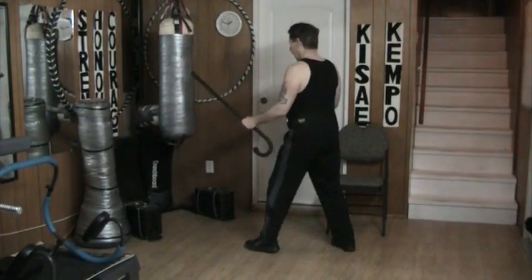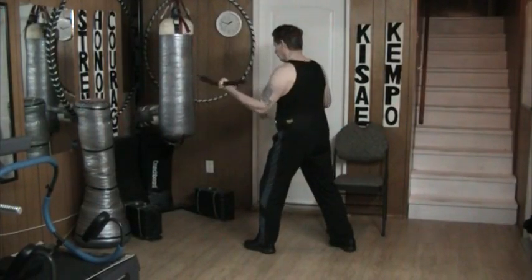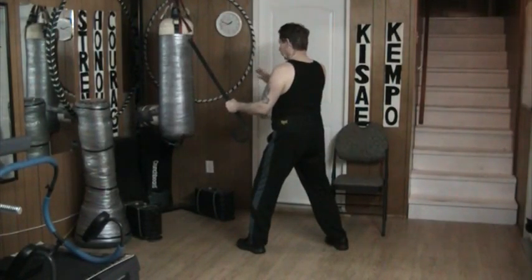From here, I'm combining the cane techniques with the kick techniques. From here, and that far away, which relates to that far away. And once again, 30 seconds on each side.